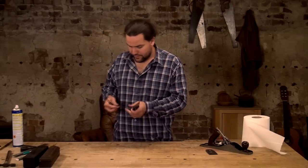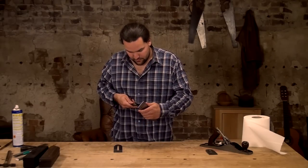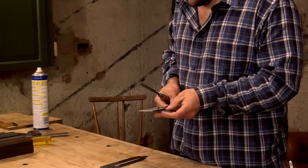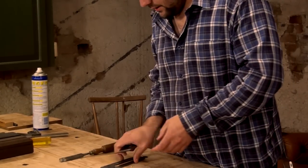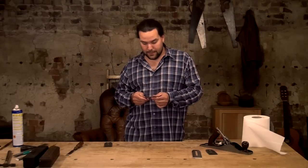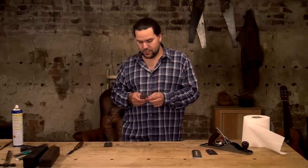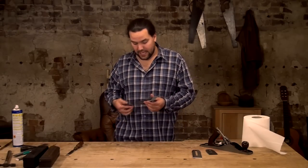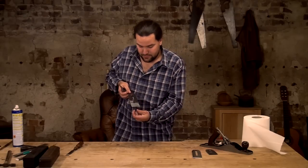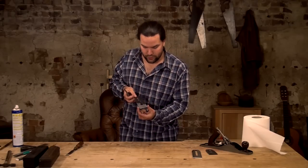Setting these up on heavily cambered irons — I want to do a completely separate video on cambers, because cambers aren't as simple as just putting a random round edge on your cutting edge. There's a lot more to them; you want to optimise them to the job in hand. The last thing you want is a great big camber where all you're taking is a half-inch shaving out the middle that's really thick. It defeats the object — you've got all this width and you should use it.